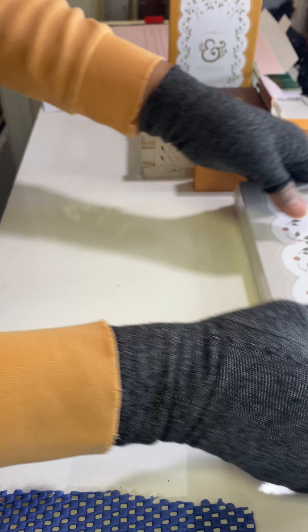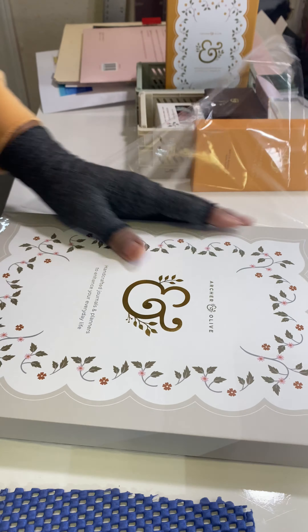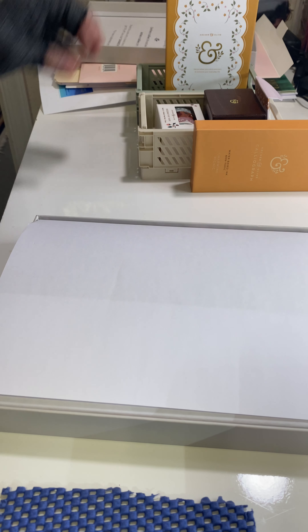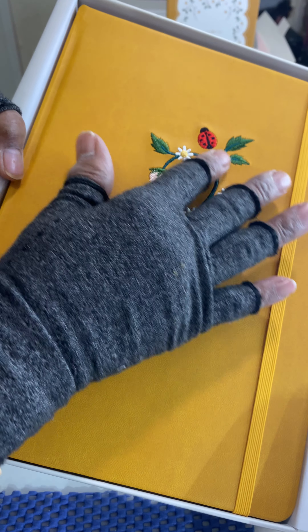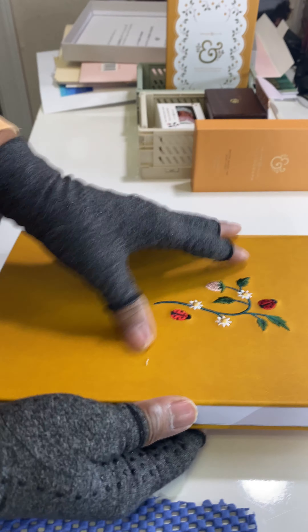Now this is the feature of the packaging from Archer and Olive. This is a big one — this is a B5 dot grid notebook. Very nice! And look at that — isn't that beautiful? Oh my goodness, did you see that? It just slipped open a little bit. Oh my — this feels so nice and soft. This feels like embroidery — it's raised. Yes, this is embroidery! Oh my goodness, this is gorgeous!